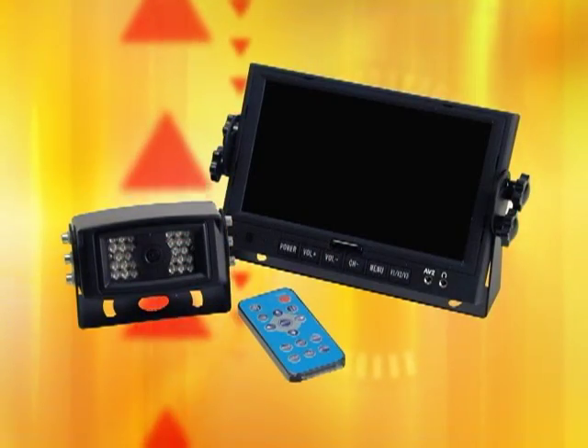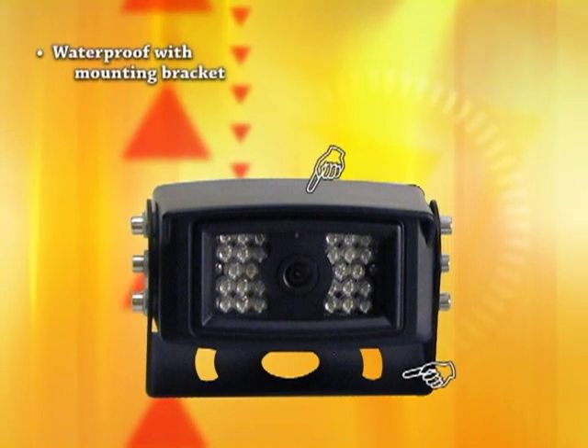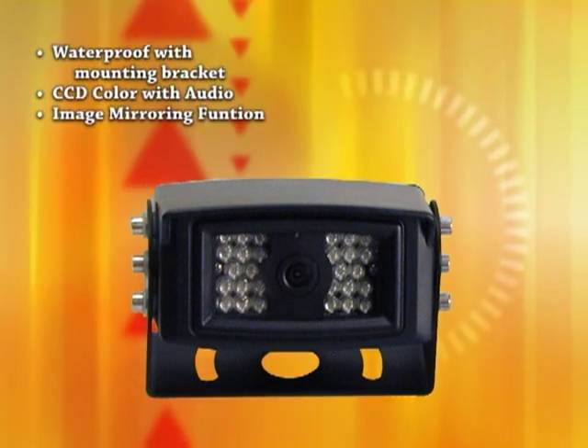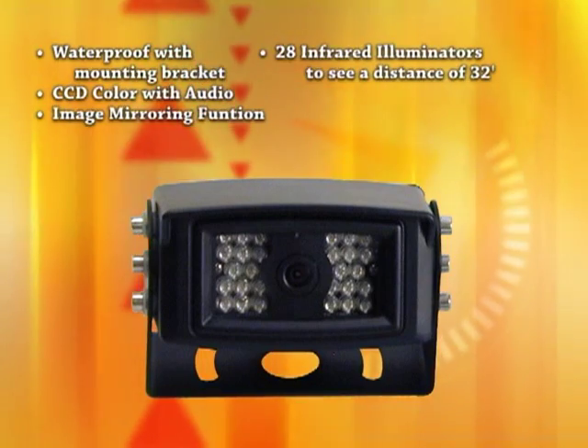Each camera observation kit consists of the following: a camera, waterproof with mounting bracket, CCD color with audio, image mirroring function, and 28 infrared illuminators for the ability to see a distance of 32 feet.